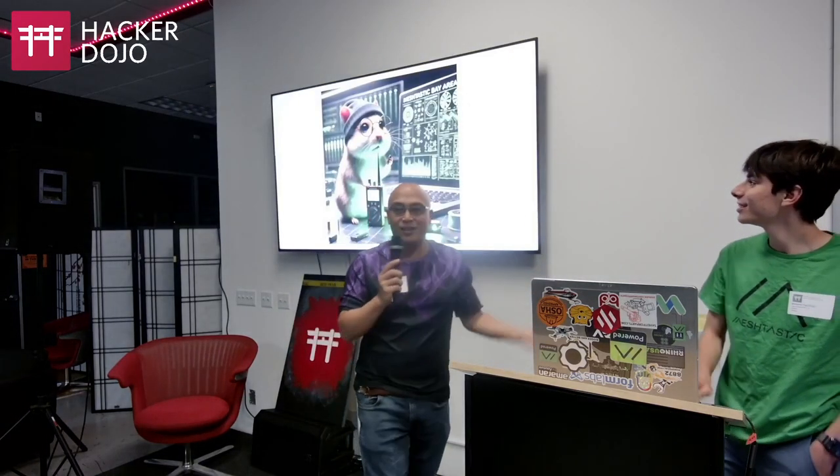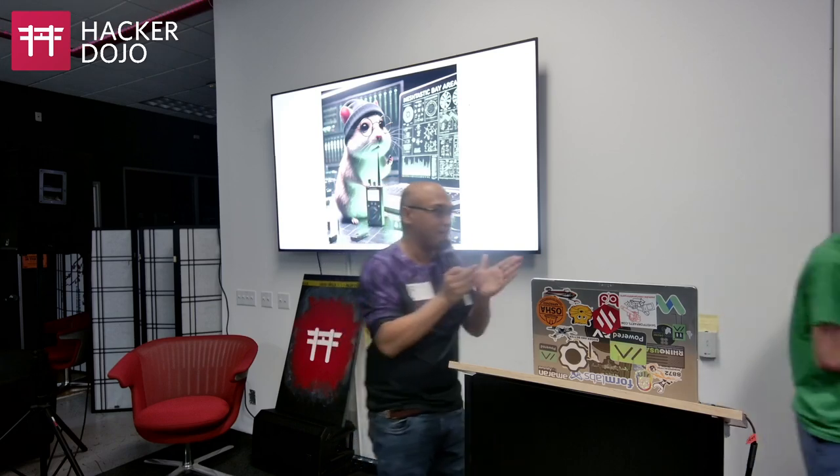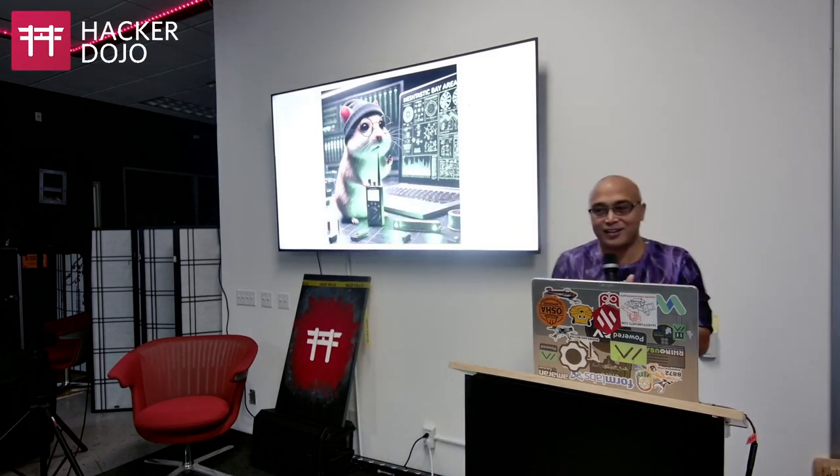I want to say thank you to Ben and John — without them none of this would exist. Ben asked me a couple weeks ago to do a talk about what got me into Meshtastic and where Meshtastic is going, so that's what you're going to get.